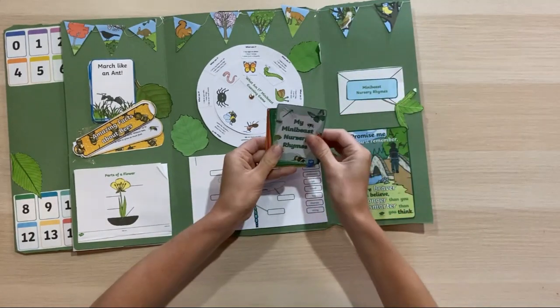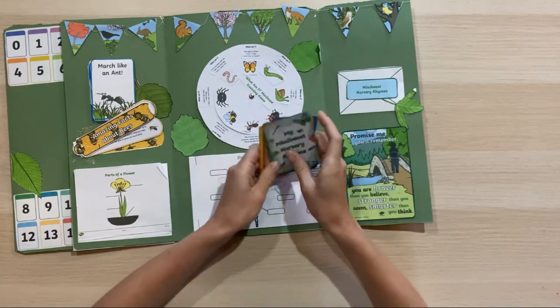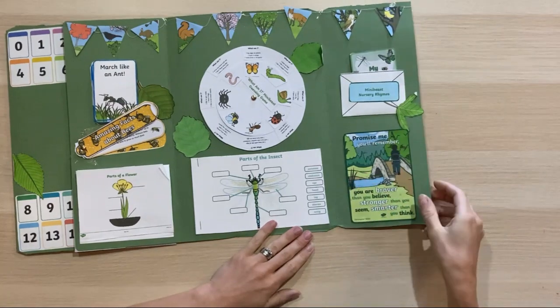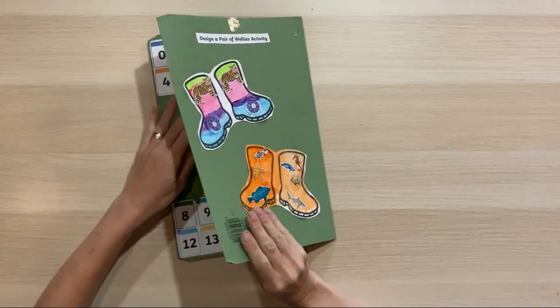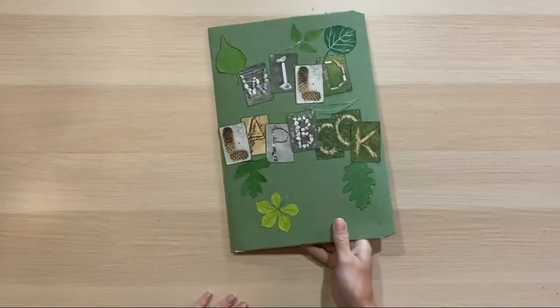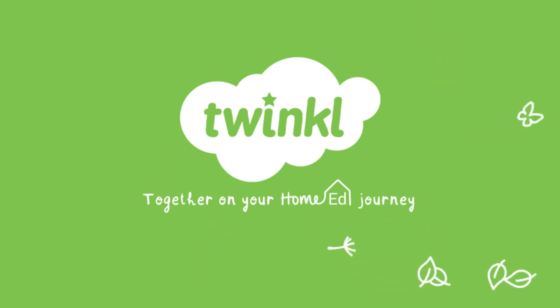The minibeast nursery rhymes are really lovely — we might read some outdoors or indoors, and they're always to hand. Twinkle has so many inspirational posters and I've printed those a bit smaller to include too. Finally, we've decorated some wellies on the back ready for our adventures with our wild lap book. Don't forget to share yours — we love to see what you get up to, and we look forward to seeing you again soon.